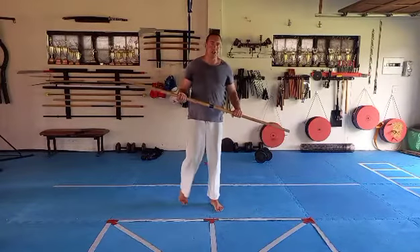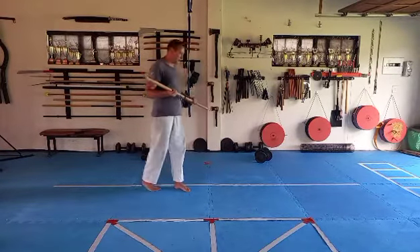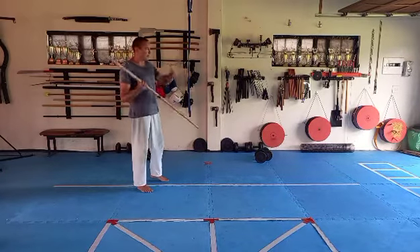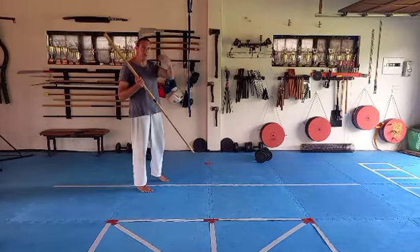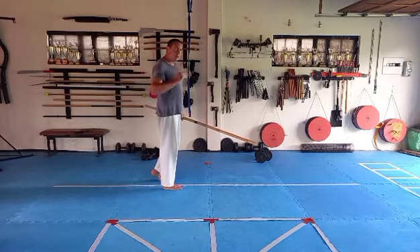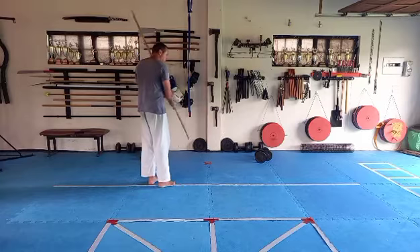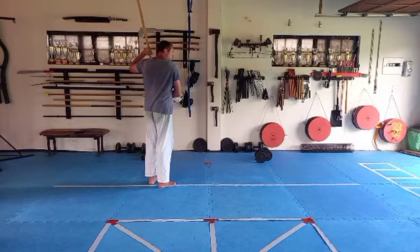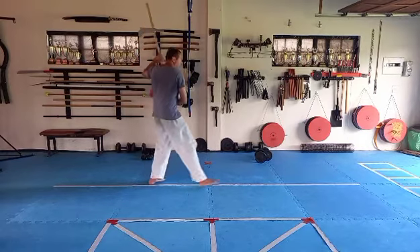Let's do the combination with the long staff. From our movement position with the left knuckles up and right knuckles down, we're facing in that direction so you can follow me exactly. Same as for our moving basic, we're going to pull the long staff with the left knuckles up to our left shoulder and slide forward.